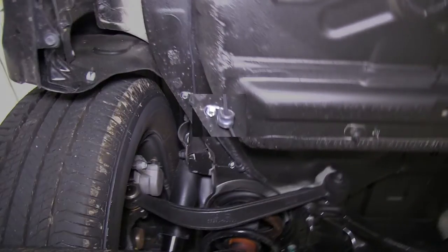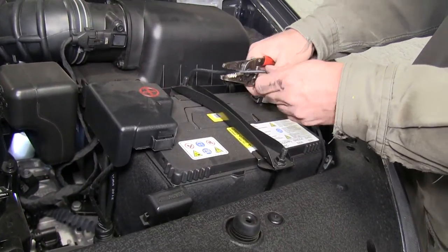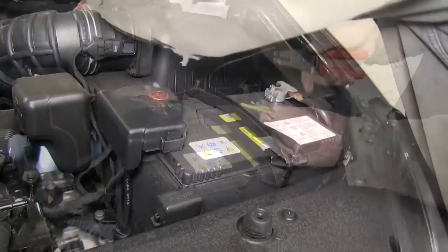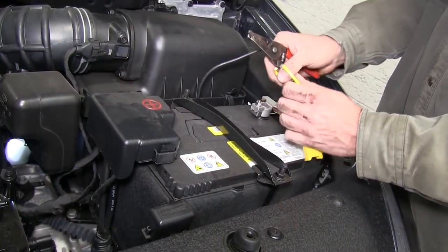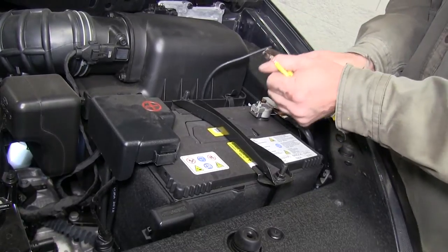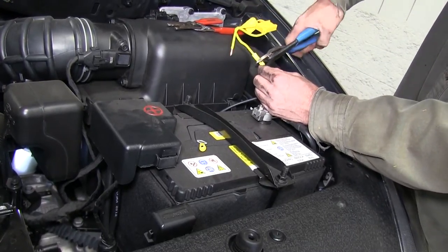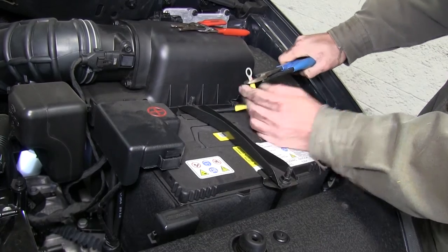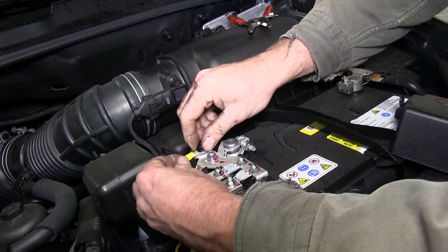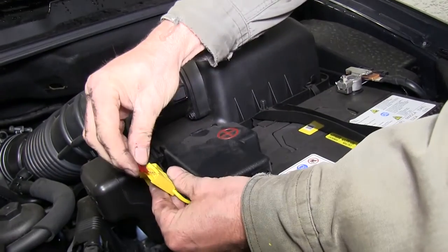To help hold our wire in place, we're going to use a couple of loom clamps, part number A0500. We'll run it up to the battery and cut it to length. We'll take a few moments to zip tie the wire to secure it, then add a fuse holder. We'll cut the fuse holder in half, add a butt connector to one side and connect it to the black wire. The ring terminal will go on the other side, hooked up to the positive battery post. Then we'll add our fuse to the fuse holder and zip tie it to secure it.